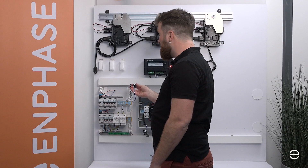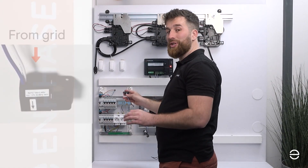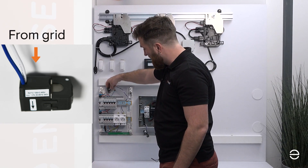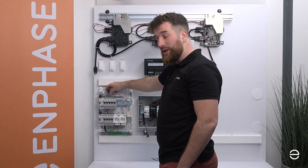We need to put the CT on this cable but we need to take care of the direction of the arrow. It always needs to come from the grid and go into the switchboard. So we place it this way and clip it around. This way it's correctly attached.